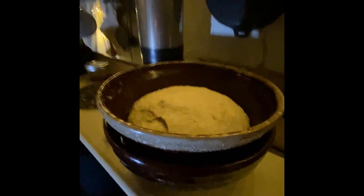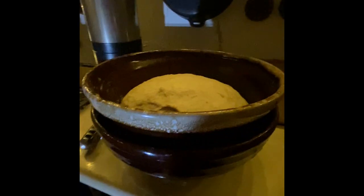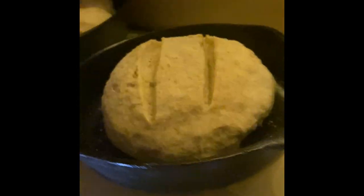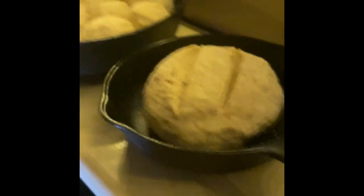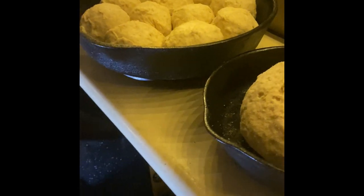Look at that — the dough raised up just nice, took about 15 minutes. Things are cooking right along; the oven is heating up nicely at four and a quarter, almost four and a half. I took my rolls, put them in balls, put them in the cast iron, and I'm going to raise them for 15 minutes. After that they'll be nice and puffy, fill up the pan real nice, and we'll put them in the oven for 15 minutes. That's why they're called 60-minute rolls — 15 minutes to mix, 15 minutes to rise in the water bowl, 15 minutes to rise in the pans, and 15 minutes to cook.